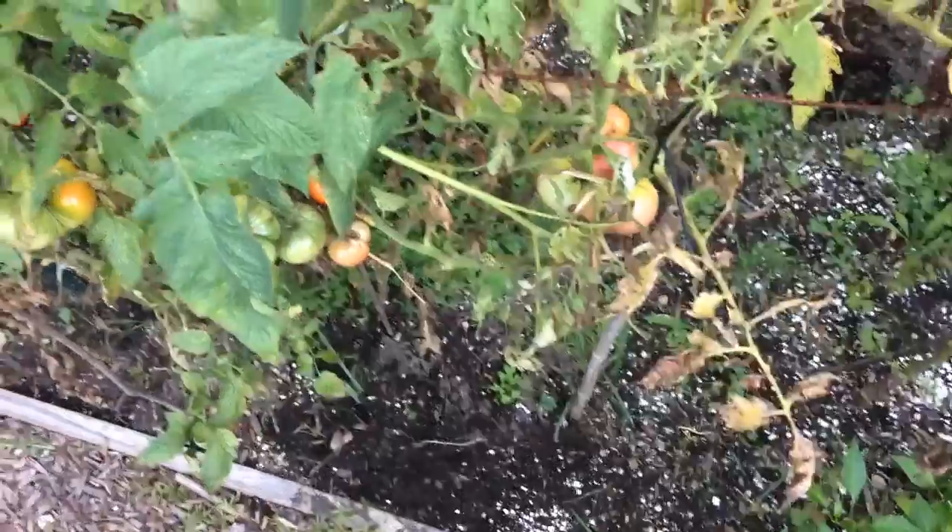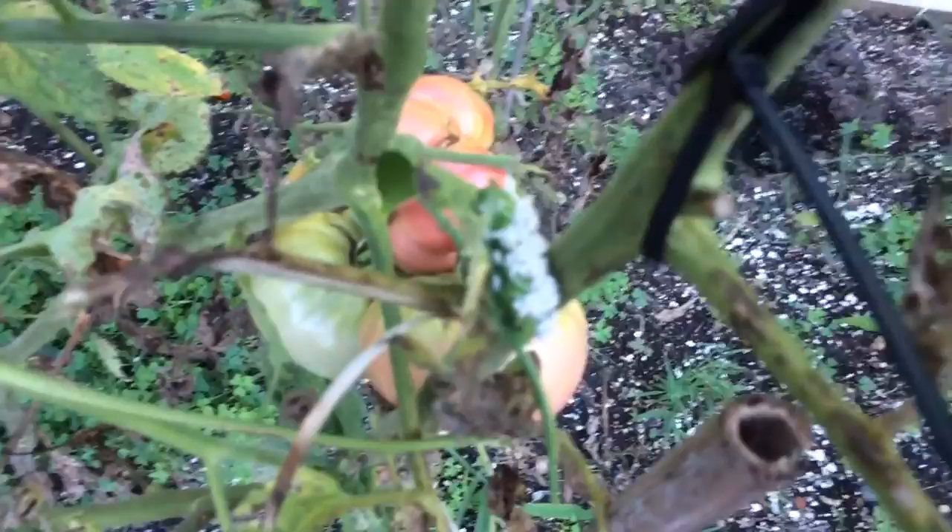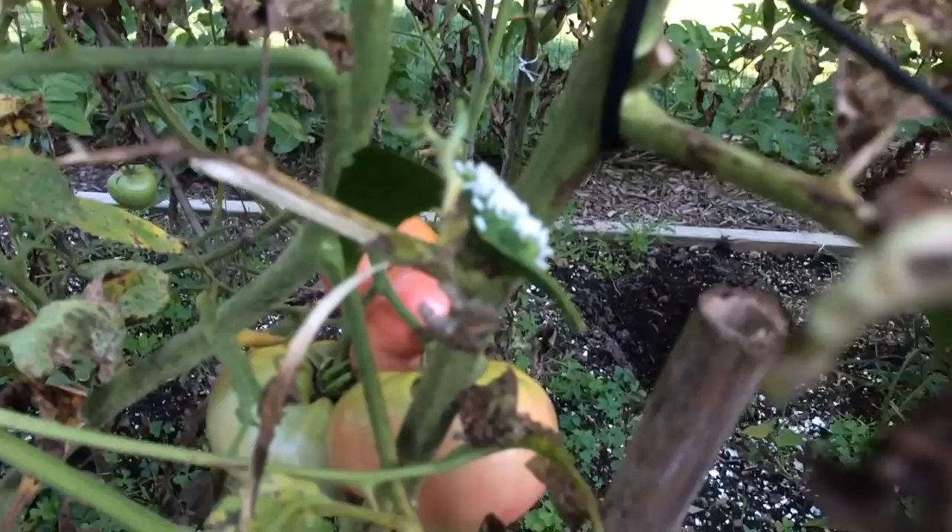What is up guys, Hammer and Hank coming at you with another exciting video today. We're going to talk about something a little different. Can you see it? It looks a little crazy, it's getting hard to adjust, but if you can see that bad boy — I'm trying to hone in on it.